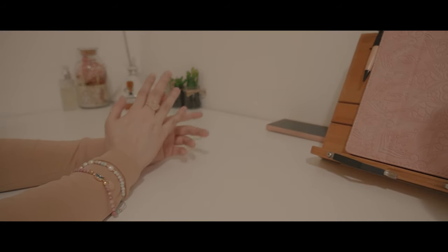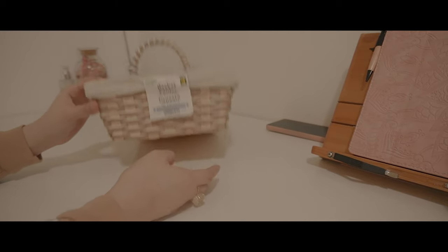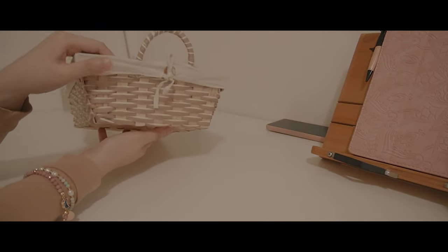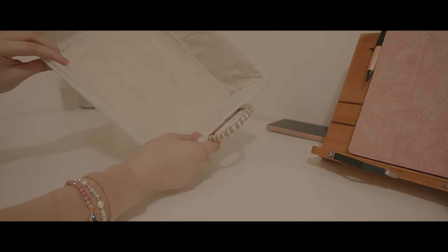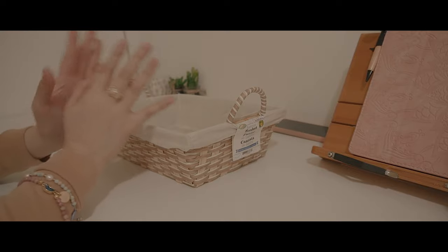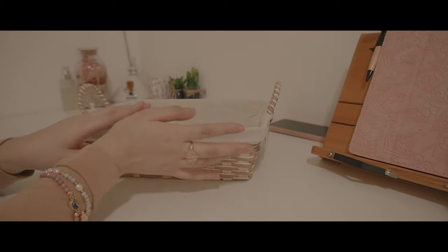I'm going to start with the bigger items first. The first item is this bamboo basket — it's really simple, fits my aesthetic, so I really like it. I plan to put all of my current reads in this basket so they're more organized.